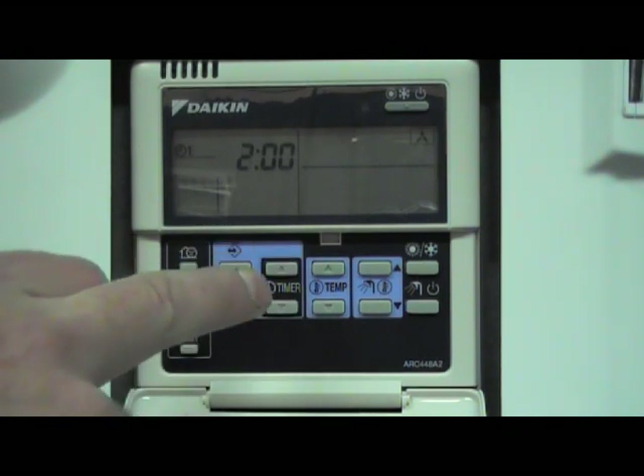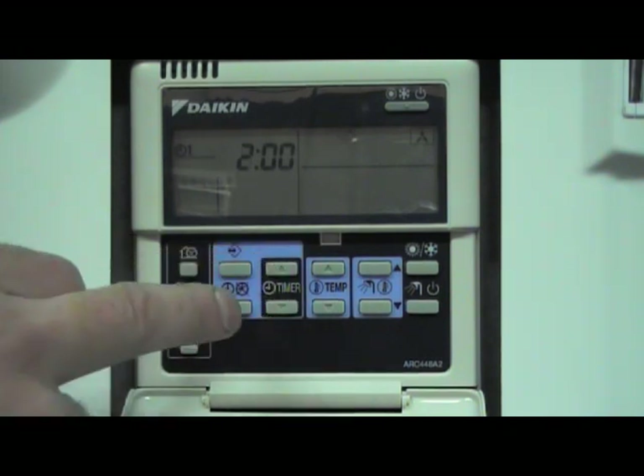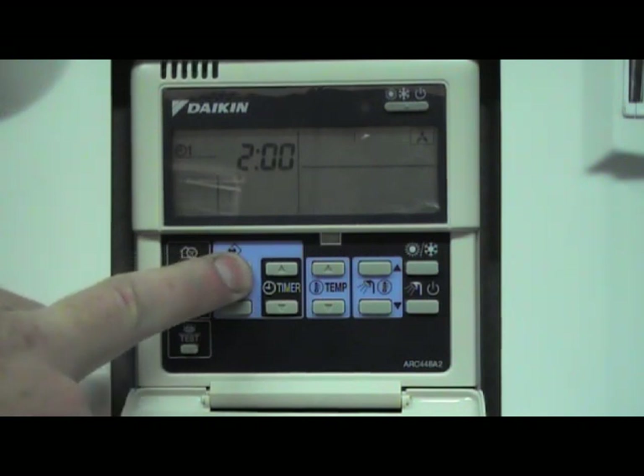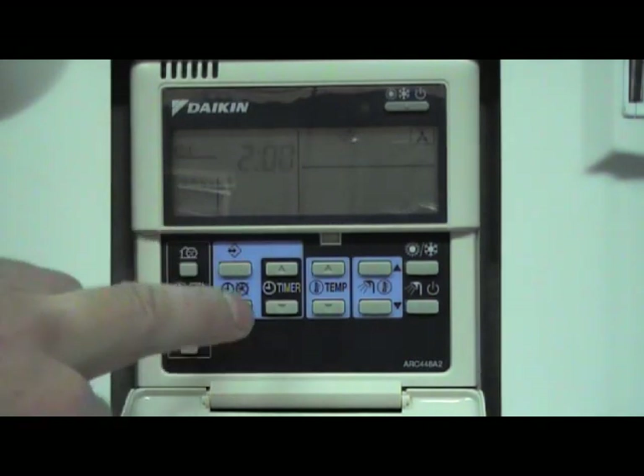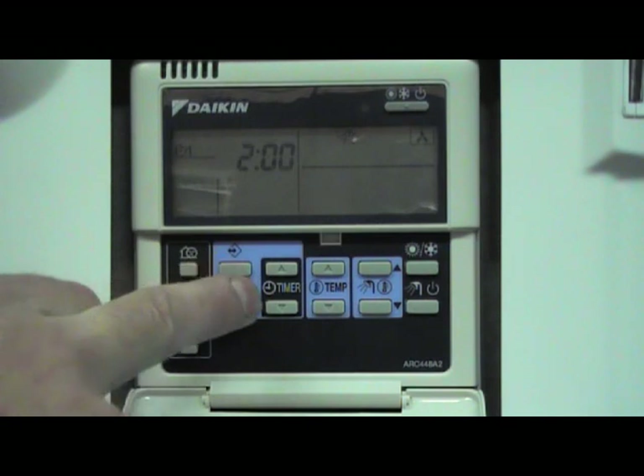If I want to time it to come on in the evening again, press and hold the program button to go into programming mode. The first action is on at 2am — that's fine, so we select that with the program button.